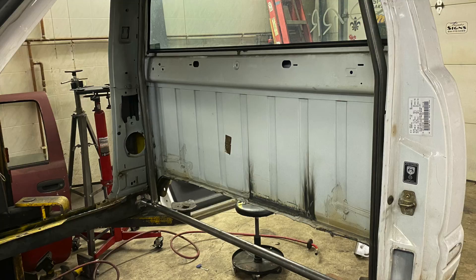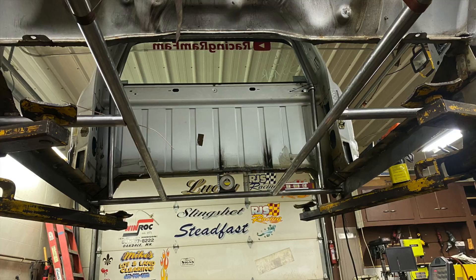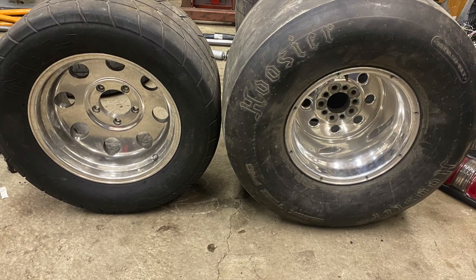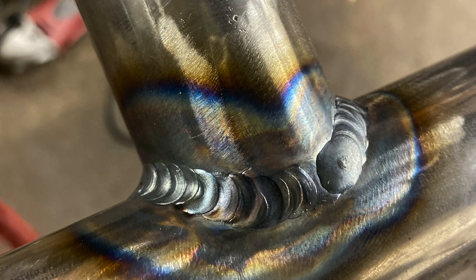Then we cut the floors out, which was the minimal amount of cutting we did, and started welding in some bars. We also had to cut that back panel and firewall out. More and more bars went in. We also picked up a nice set of 33 by 18.5 by 15 Hoosier slicks for this build and TIG welded it all up.